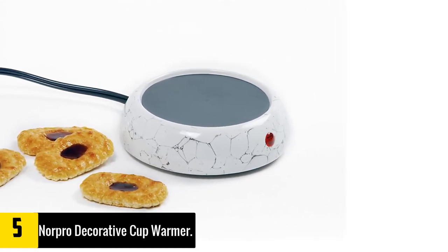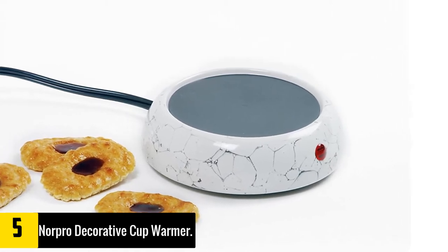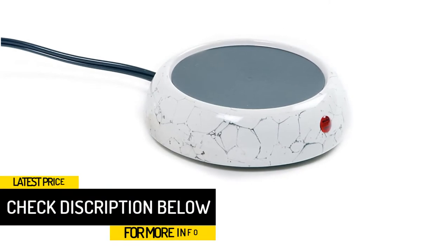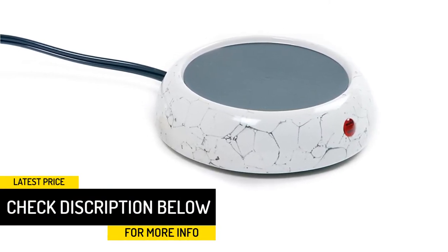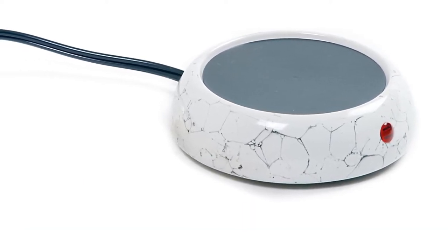The hot plate surface measures 3.75 inches and can accommodate most coffee mug sizes. The surface is also quite easy to clean. Max temperature can reach up to 60°C, which is hot enough to retain warmth in your mug but not high enough to reheat an already cold cup of coffee.